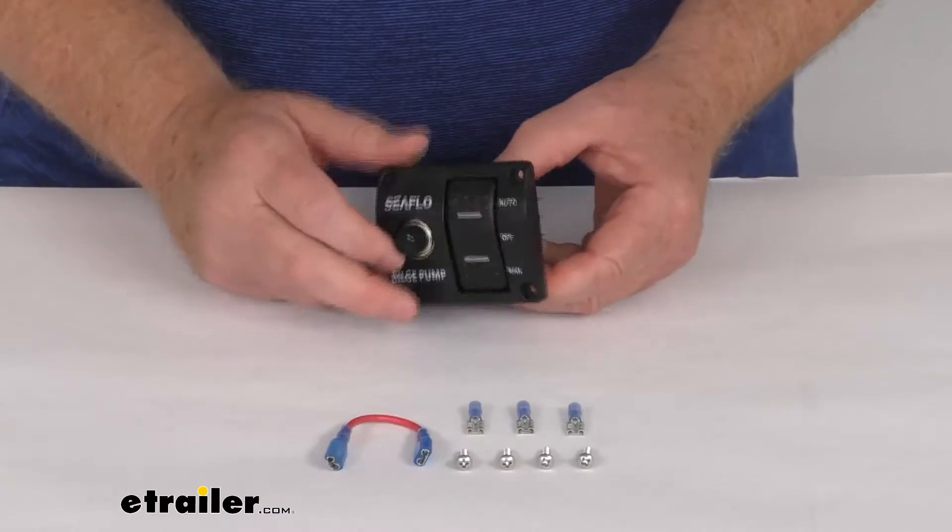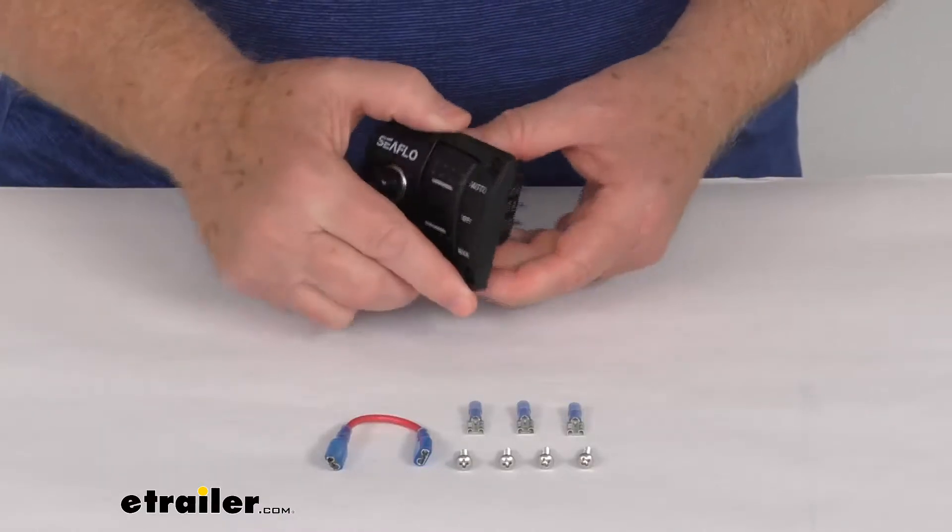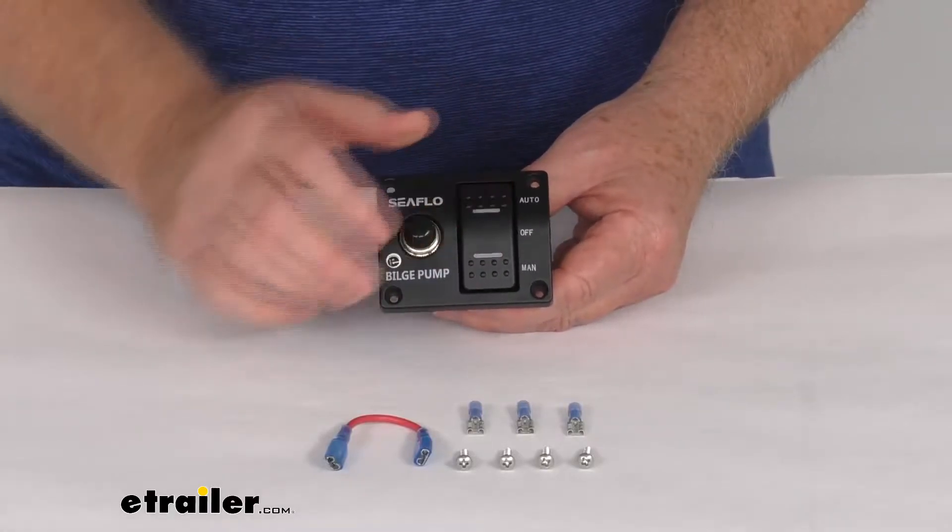Hello everybody, this is Jeff at eTrailer.com. Today we're going to take a look at this Seaflow 3-position bilge pump panel switch.